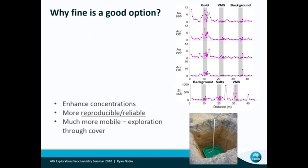Why is the fine fraction a good fraction to use? Some of the work Ravi, Anand and myself and others did as part of the Amara P778 projects — we buried ore in sand dunes, transported dunes, and within about seven months we were able to surface the sample and pick up subtle gold anomalies over the buried gold ore. Likewise we picked up copper and zinc above the buried VMS ore. Those things are moving and they're likely to be fine and mobile — there were seasonal effects in those areas.